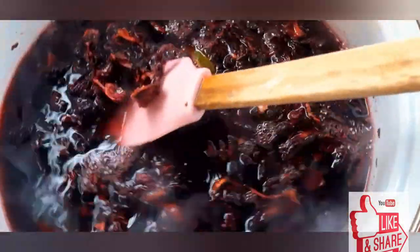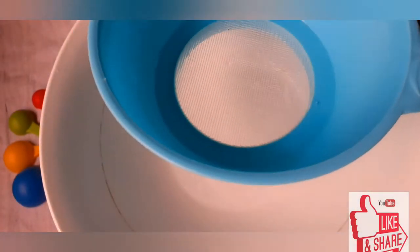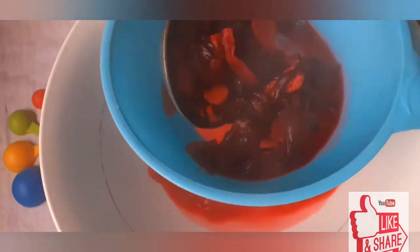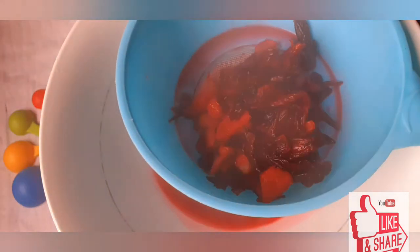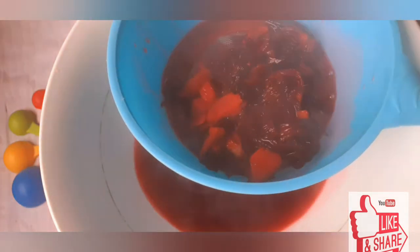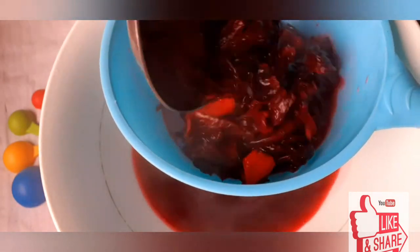I'm giving this a quick stir and then I'll take it to the fire, boiling it over medium heat so that it doesn't spill over the pot. I'll be keeping this for about 10 minutes. At this point I'll be straining my ingredients, because we don't need the ginger and other spices anymore — we just need the extracts.